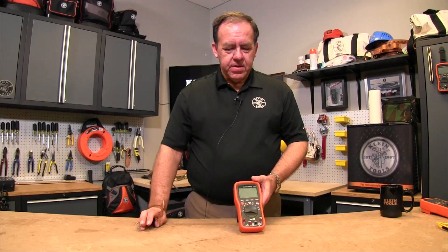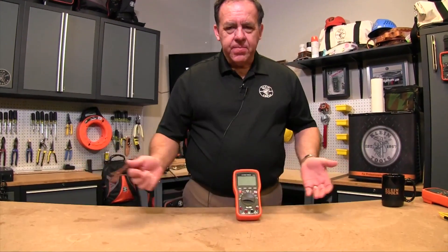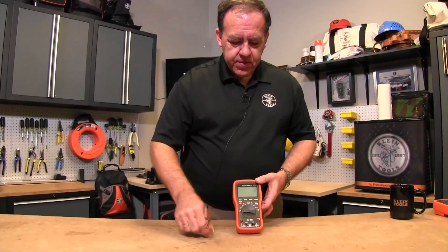The temperature function on these meters is great for measuring things around the house, like the air temperature coming out of your heating and air conditioning vent. Electricians might use it for measuring the temperature of a transformer.